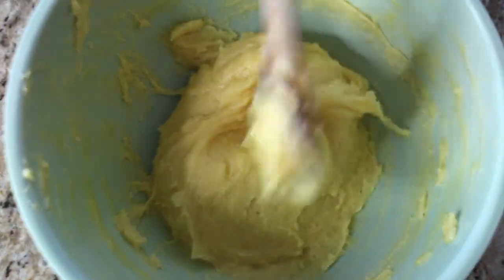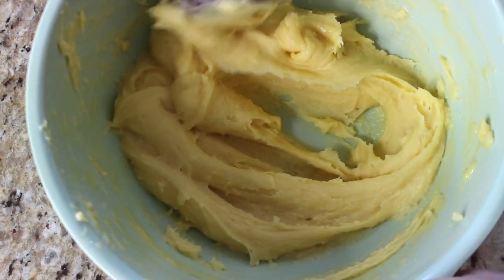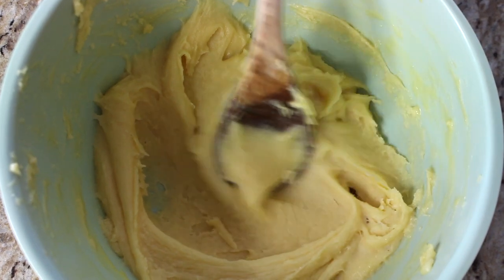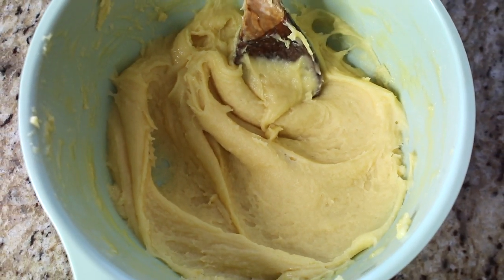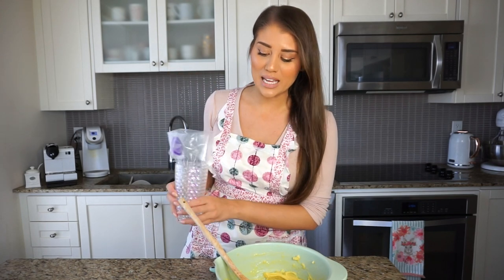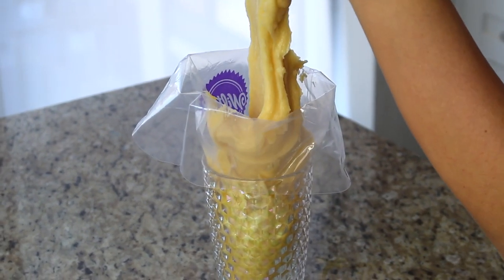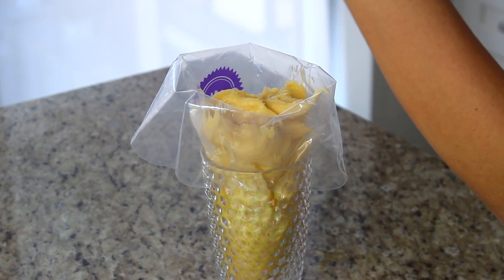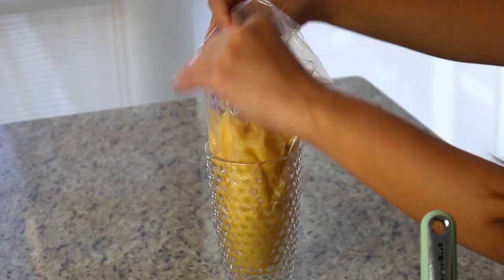As you can see, the dough is now smooth and silky and has come together quite nicely — the eggs are fully incorporated. We are ready to transfer this into a piping bag. I've placed the piping bag in a cup to make it easier to work with, and it's already fitted with a piping tip. I'll scoop the dough right in with a spatula.